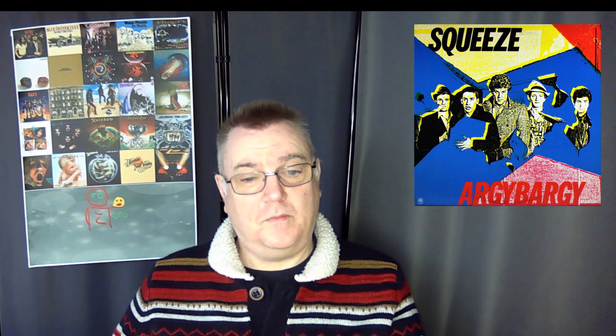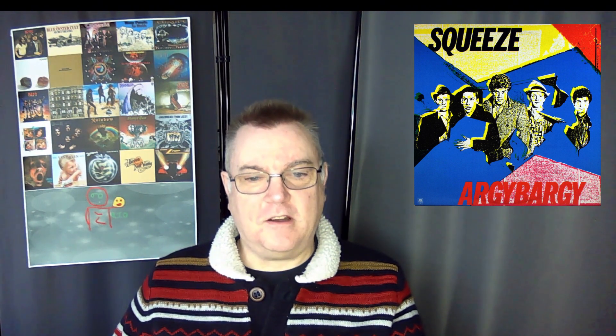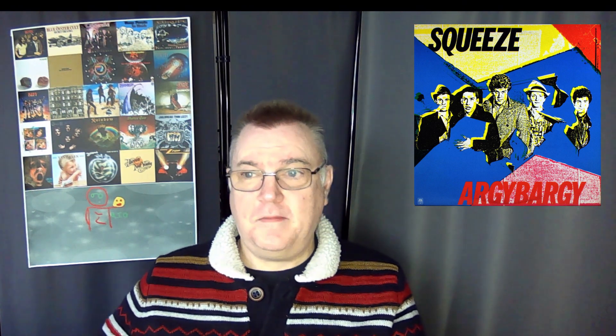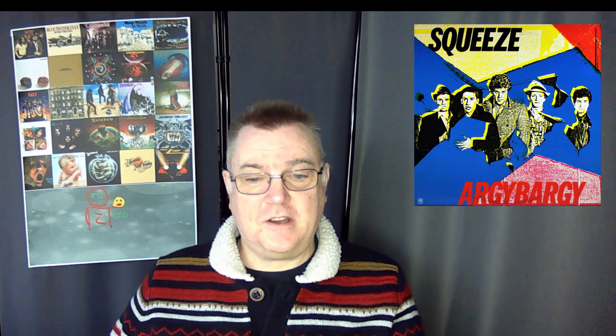I do like this Squeeze album. Their first three were really good and then they went hit and miss, but this to me is when they were at their biggest. It's got some great deep cut tracks, it's very consistent, quirky, a good pop album from 1980. I'm going to give this an RTO ranking of eight out of ten. Look out later in the year for a Squeeze full album ranking.